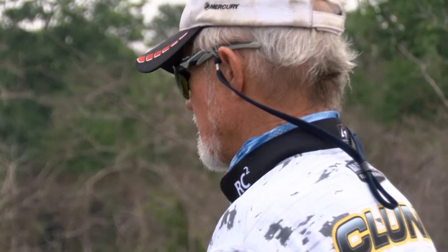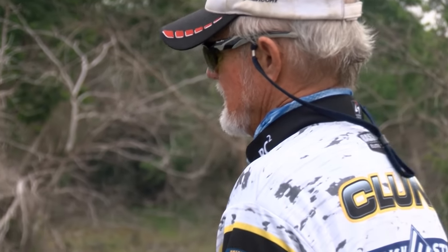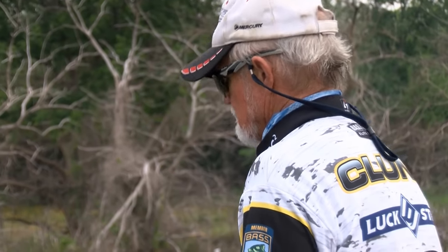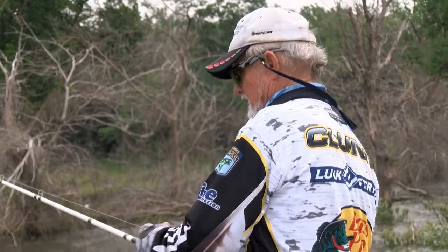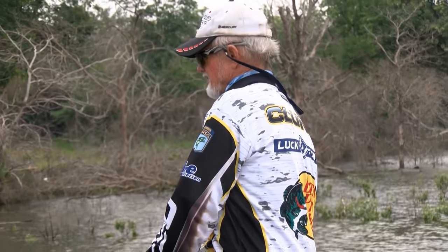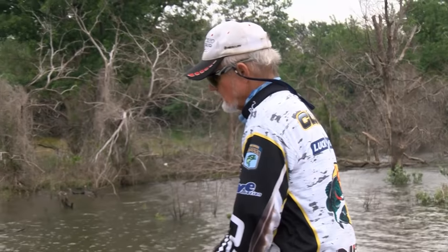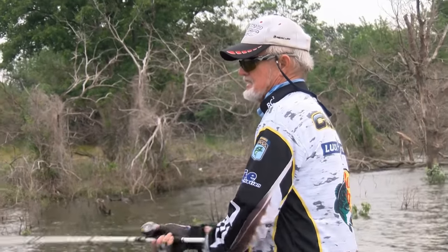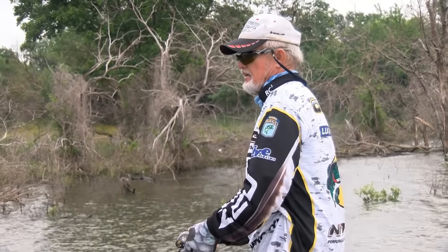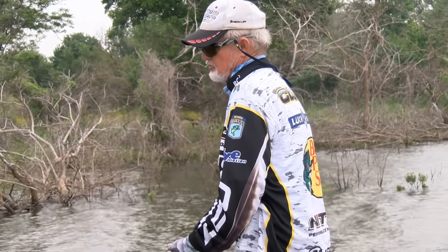I'm fishing a three-quarter ounce Trickster spinnerbait. The key is, spinnerbaits are spinnerbaits — the whole key is blade configuration. This has that long drop blade on it, which I caught the biggest bass in the Bassmaster Classic ever caught on a spinnerbait at Toho — a 10-something. It's just a big bass bait. Willow leafs — everybody likes them, they catch a lot of fish, but they're not really big bass blades. To make them a big bass blade, you've got to go up to a number six or seven willow leaf to get the same water displacement this blade gets. The problem with that is they're hard to throw in the wind. This blade is smaller — about four and a half — but it displaces a lot of water, and that's what catches big fish.